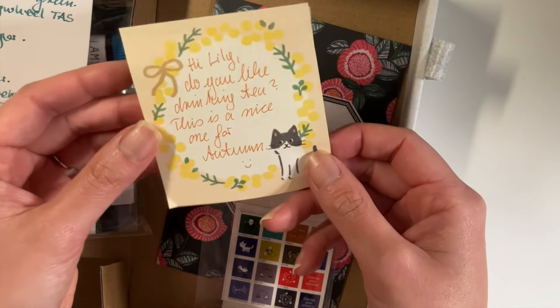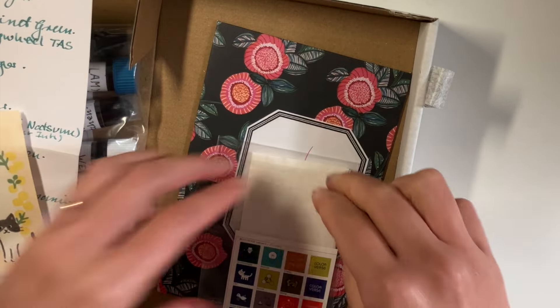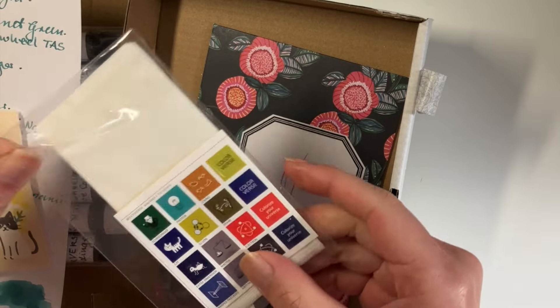And here is some tea. She's asking if I like drinking tea — I do, I love it. She gave me chamomile with vanilla and honey, which I will be drinking soon.